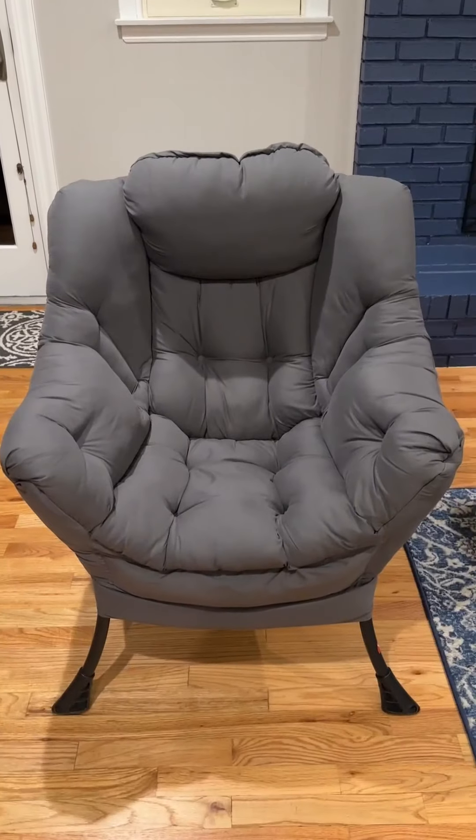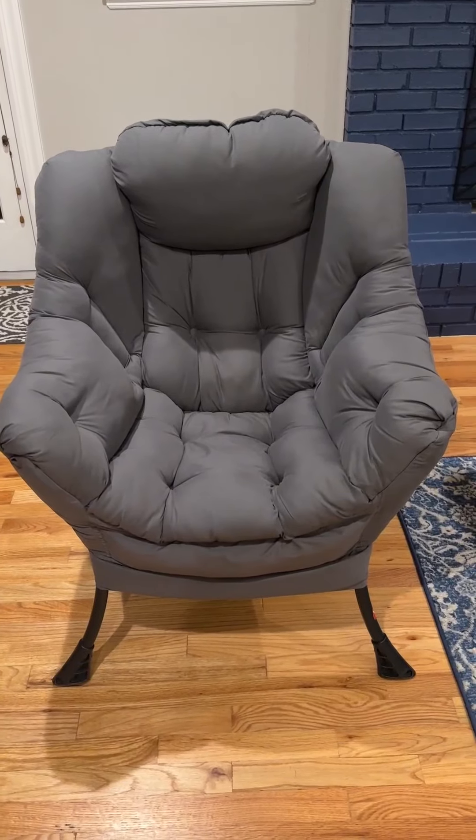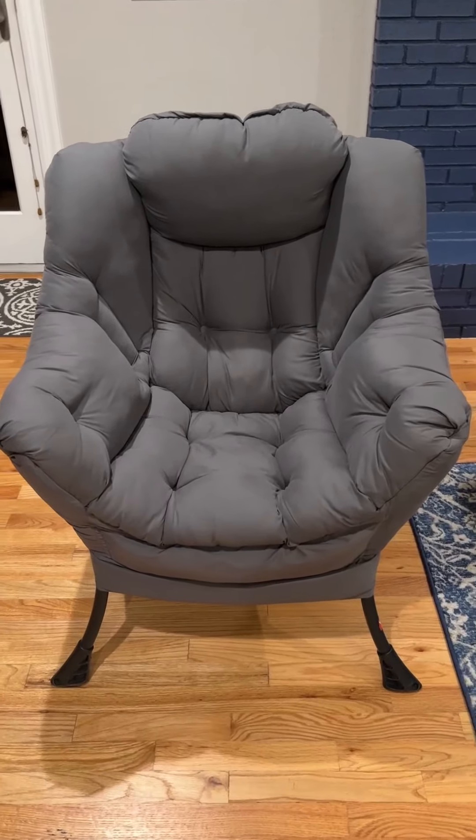This is an honest review for the Holly Holm Large Fabric Lazy Chair. This chair is incredibly comfortable — it is quite cushy, as you can see. It has a nice headrest as well.